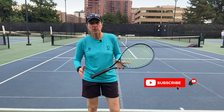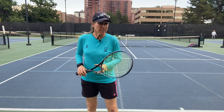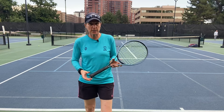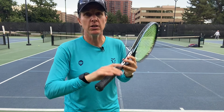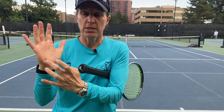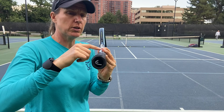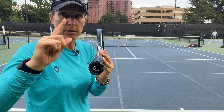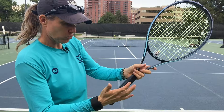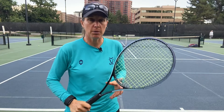First things first — the grip. We're going with our good old friend, or frenemy, the Continental Grip. How do we find it? I'm a right-hander. You want the underside of your index finger knuckle and the meaty part of the palm — the heel pad — on the number two bevel. Coming to the camera, this is the top bevel, number one, and as a right-hander you go to the right and get those two points onto that bevel. It is key that you have the proper grip.